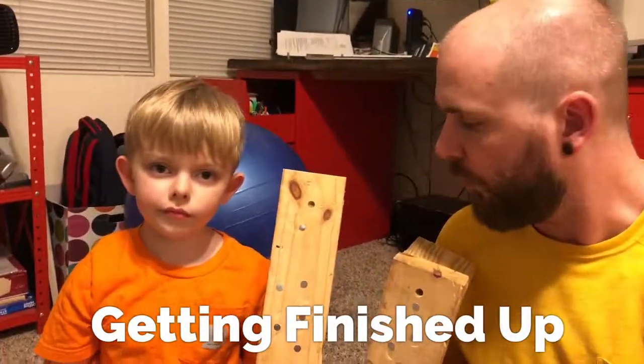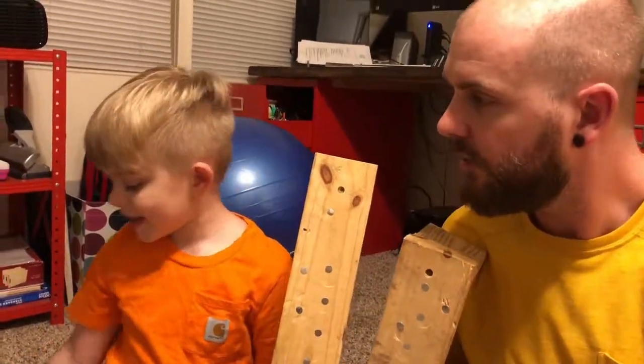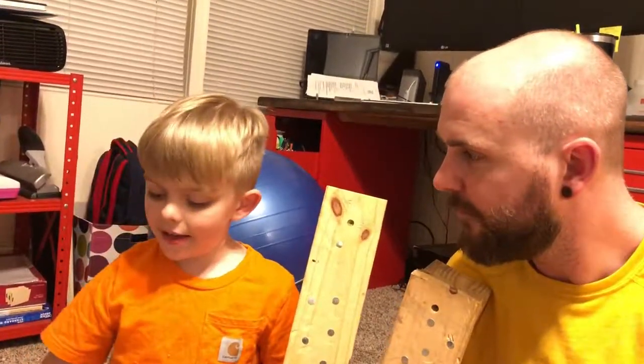Alright, so we're getting done here with our little project — what do you think about it? It's good. Do you like doing it? Yes. What do you like doing? Nailing nails. Nailing nails! Show them your hammer so they can check it out.